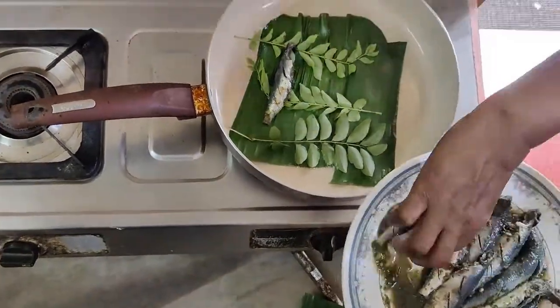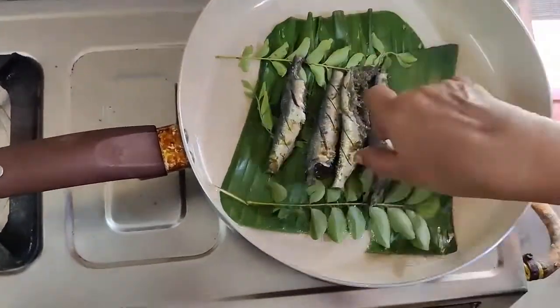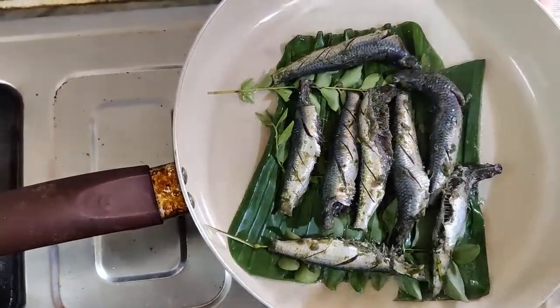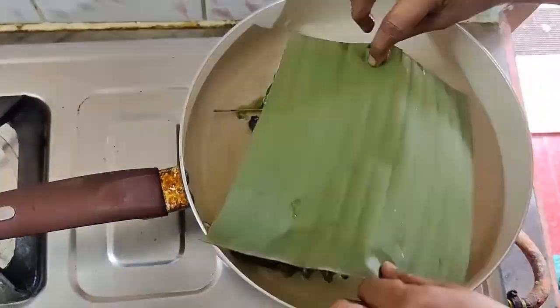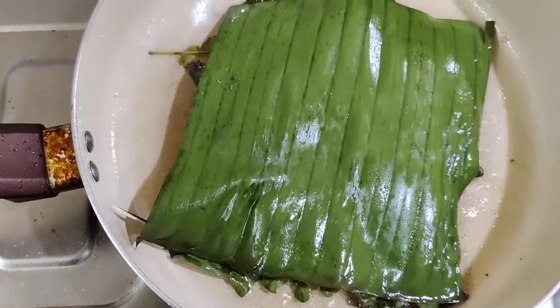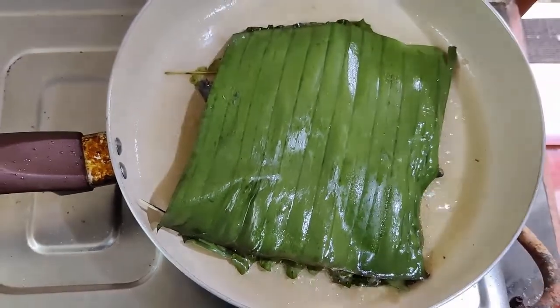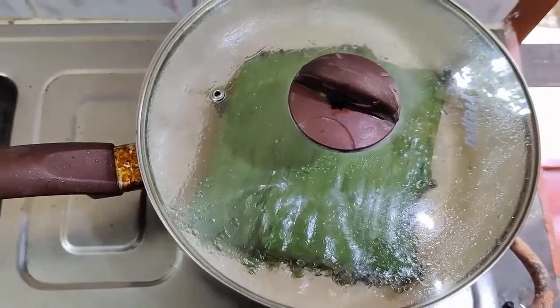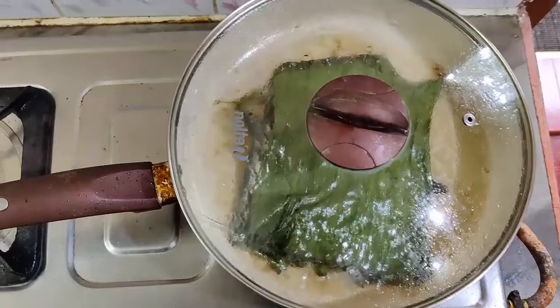We cook the flavor. We are going to put the flavor in the middle. We can cook it and put the flavor in the middle. We have to cook it in the middle.